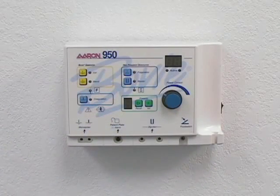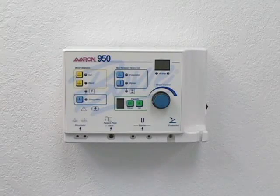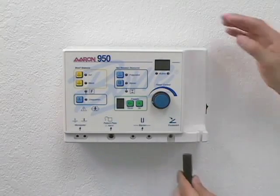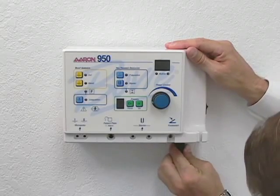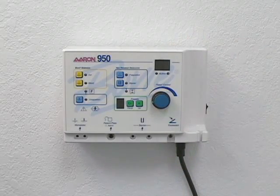Before operating your unit, be sure to read and understand all safety warnings and cautions referenced in the user's guide. After the ARIN 950 is properly mounted on the wall, ensure that the power switch is in the off position. Plug the hospital grade power cord into the unit, and the other end into a properly grounded AC outlet.